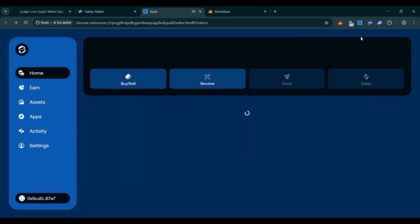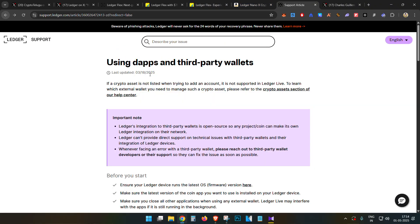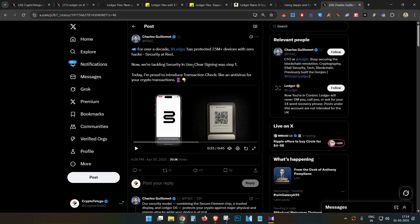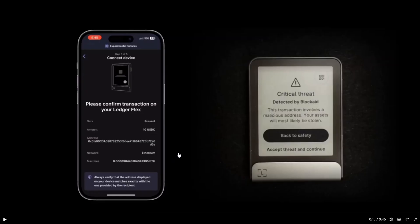That is how you create accounts using a single Ledger wallet. For Bitcoin, you can install the Unisat wallet, install the Bitcoin application on Ledger, connect it, and add accounts. A link with all supported third-party applications will be in the description. Additionally, Ledger has announced a new feature called Clear Sign, which detects suspicious transactions. In a demo, when sending funds to a compromised wallet — such as the Bybit hacked wallet — a 'Critical Threat Detected' error message appears directly on the Ledger Flex screen, helping protect you even when interacting with many airdrop or phishing links.